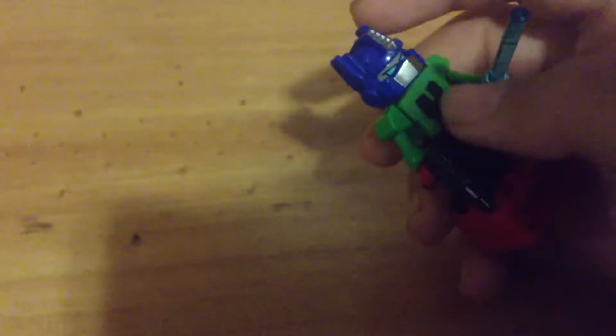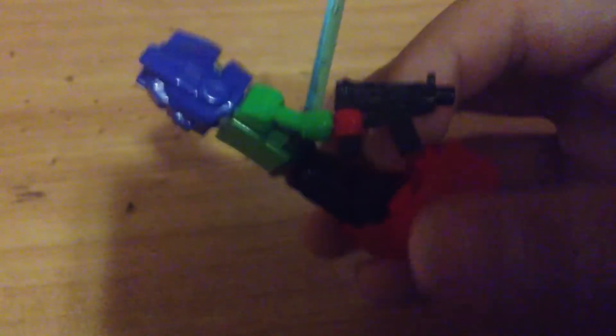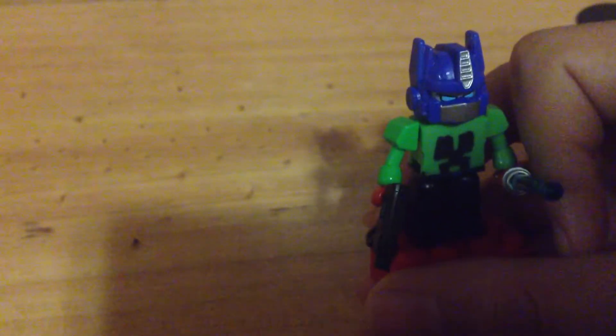What I mostly did was shave off the printing on the chest to do the creeper t-shirt, and just gave it an Optimus Prime head. I think it looks good and I hope you enjoy this little custom figure I made.